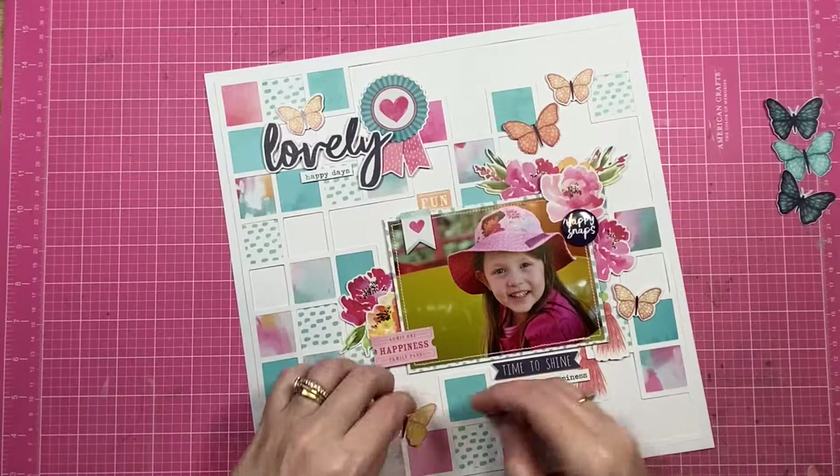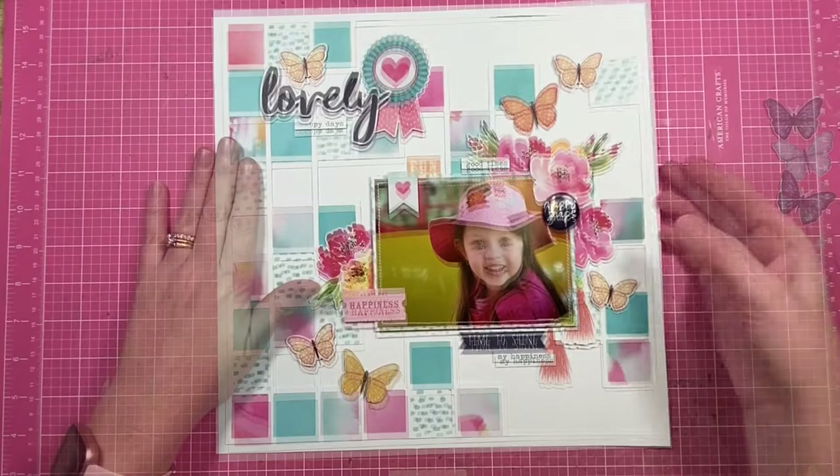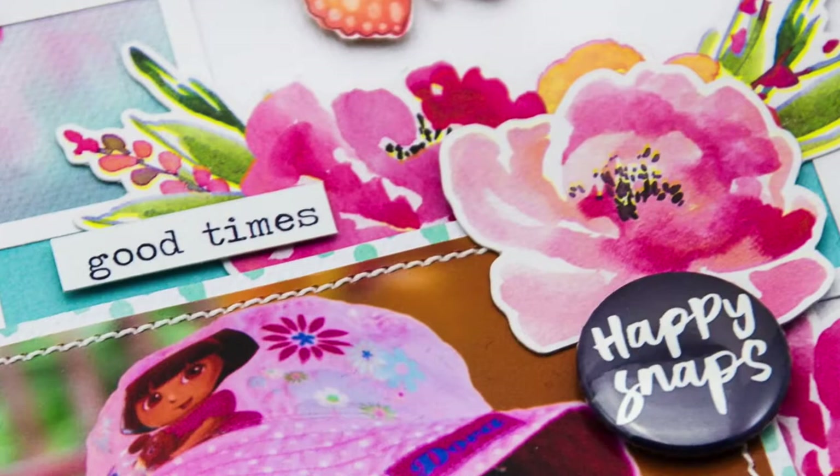That wraps up the layout! Thank you so much for being here. If you like the way that I scrapbook or the way that I chat about scrapbooking, I would love it if you'd give this video a thumbs up. If you have any questions, leave them in the comments below — I always do my best to answer them. I will see you all in the next video. Until then, bye bye!